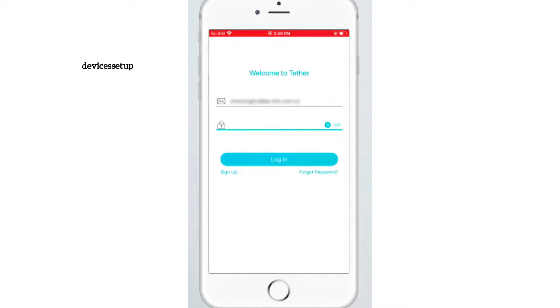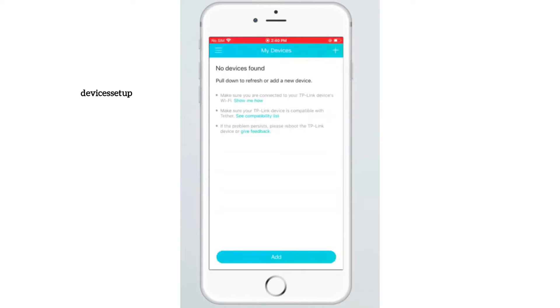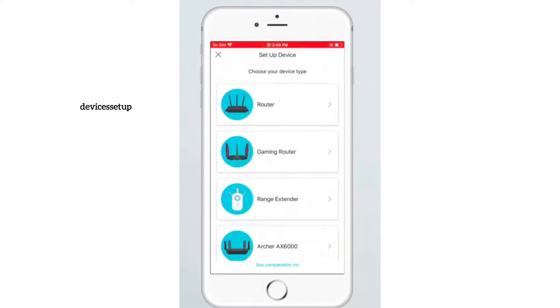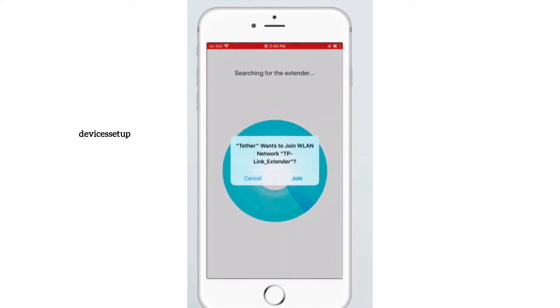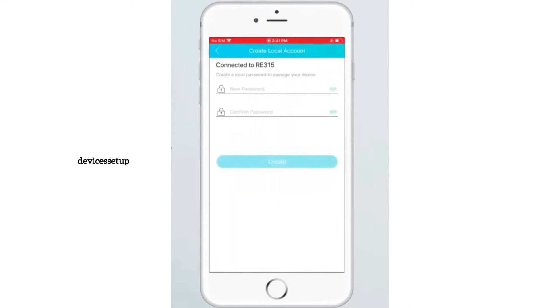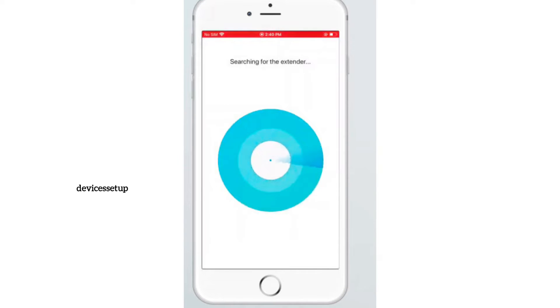Once you have downloaded and installed the app, open it and log in using your TP-Link ID and password. If you don't already have a TP-Link account, you can create one. Next, select Range Extender as the device you want to add. The app will ask for your permission to join the TP-Link extender network name, and you can then create a login password for the extender.